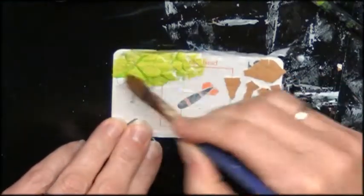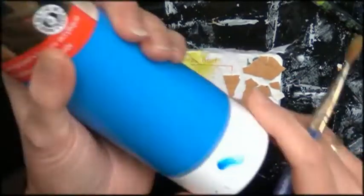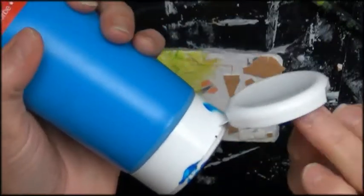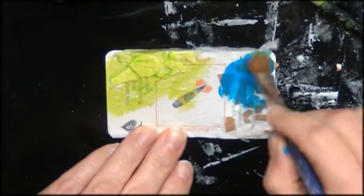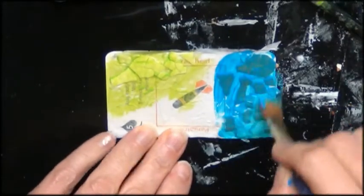I'm coloring my tag with some bright colors — a green and a blue. Just very random, this is just playing and just having fun, so it doesn't need to be perfect.